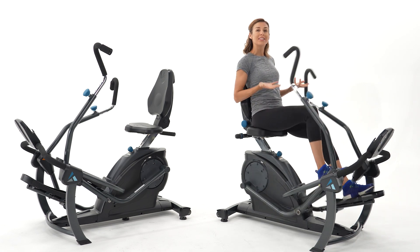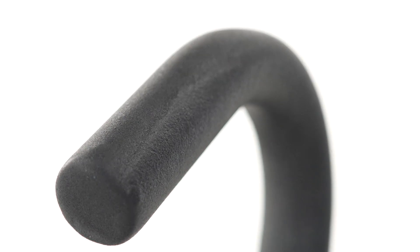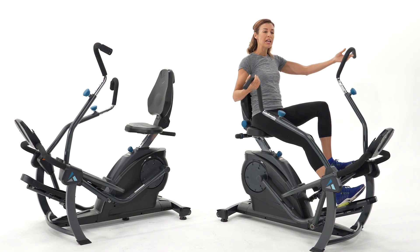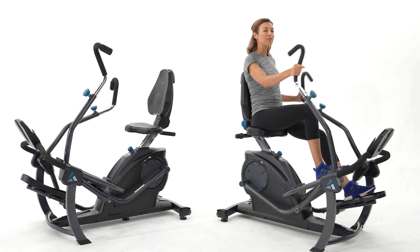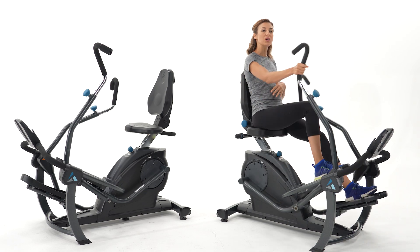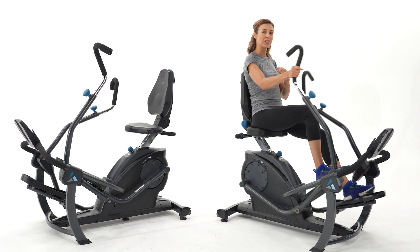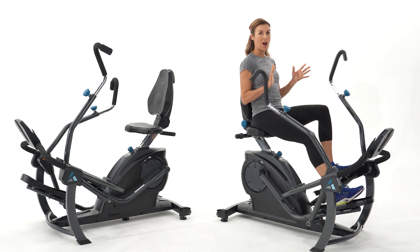That rubberized finish is also the key difference in the handles. The LT3 has a rubber-coated handle — it increases durability, resists sweat, and feels great. Both handles have the same adjustability so you can target different muscles, so as far as the benefits you're going to feel, both are a great option.